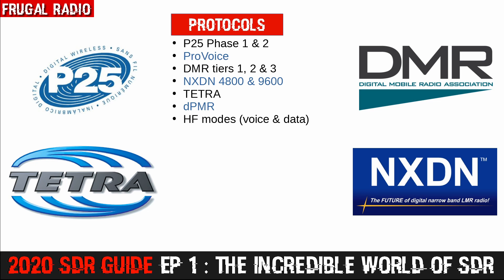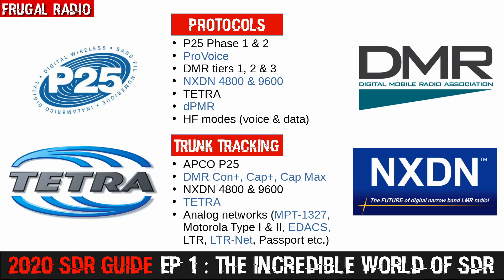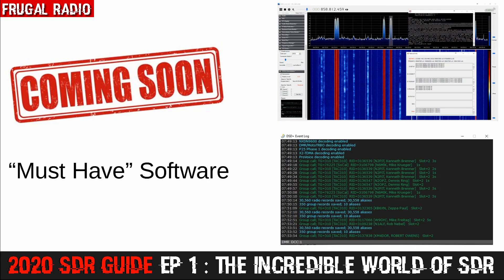Just look at this list of modes and protocols. Those of us with SDRs have been successfully monitoring some of these modes for years, even before scanners were capable of receiving them. In terms of trunking, as of mid-2020, there is no commercially available scanner capable of trunk tracking all the following network types — but a dongle costing under $30, coupled with some free software, will enable you to monitor all of them. That's pretty amazing. In a few weeks' time, there's going to be an episode dedicated to the software you can use to monitor the various protocols and networks.